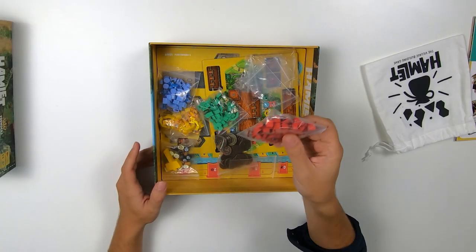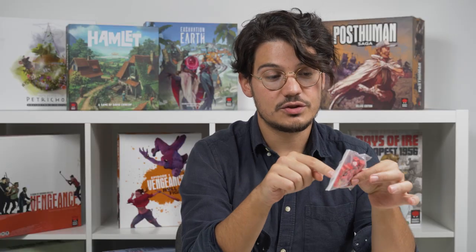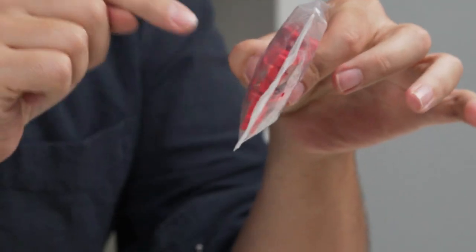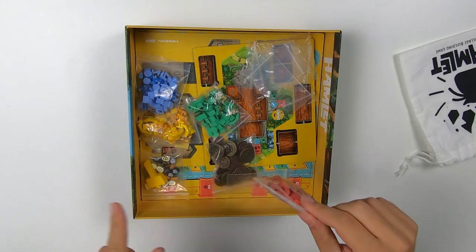Now I'm going to take all of these out and then we're going to punch them and start assembling everything together. In your version you will find all of the different ones in separate bags sorted by the type of piece rather than by color, with a piece of silica gel inside — do not eat. But for now I've already sorted them.